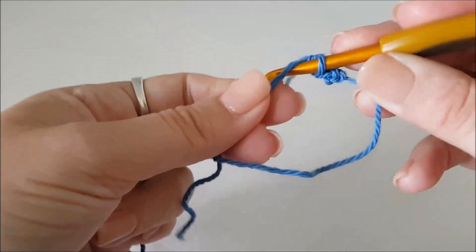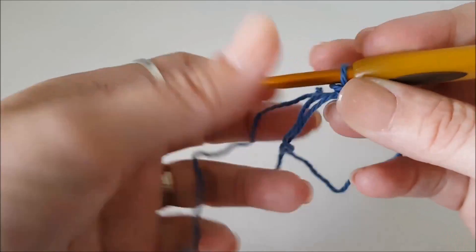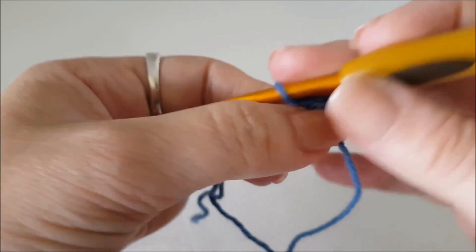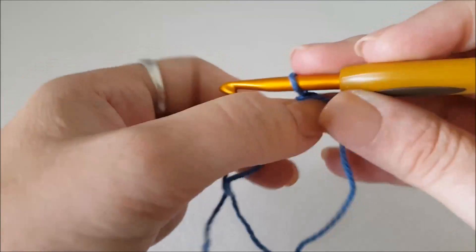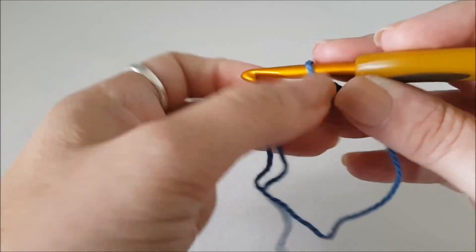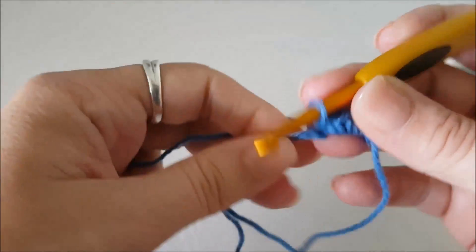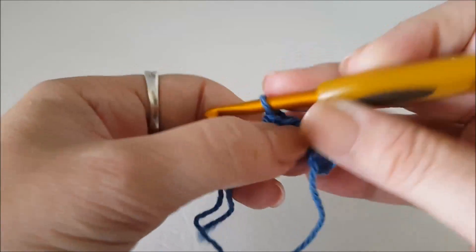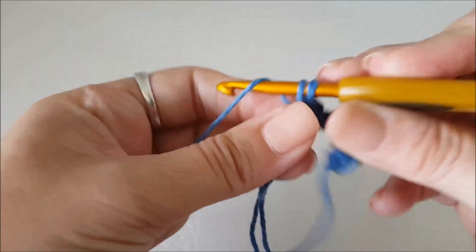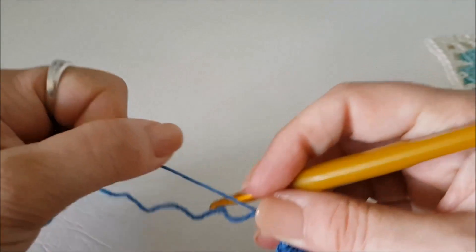One, two, three, four, five, six, seven, eight. Pull that tight.